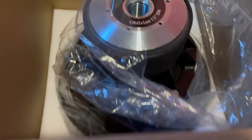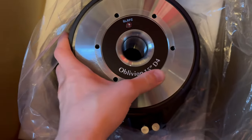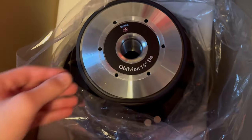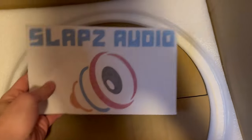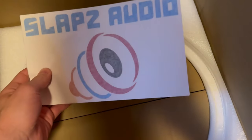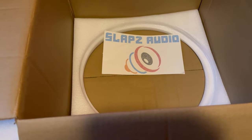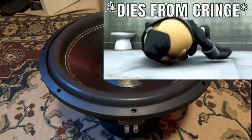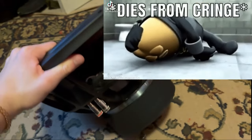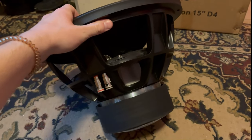Alright guys, here's what it looks like — standard packaging. It says the Oblivion 15 D4 on it. Let's get this thing out. They also come with a sticker. I may be using this sticker — I love my stickers. Let's take a look at this thing. Oh yeah, look at this — this is the Slaps 15 Oblivion. This thing is absolutely ginormous. It's a monster.